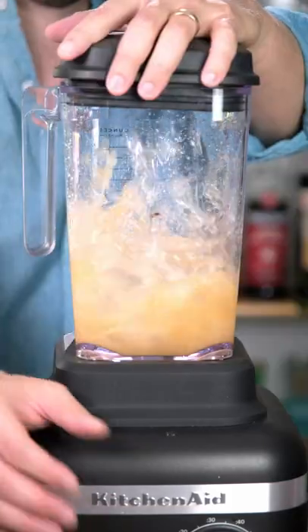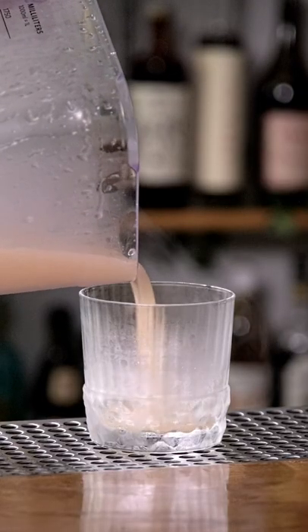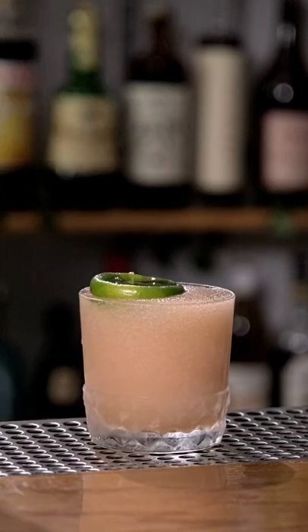Now add about a cup of crushed ice and blend on high until it's smooth and creamy. Serve the Mach 10 in a chilled rocks glass. For garnish, let's invert a lime shell, fill it with 151 and light it on fire.